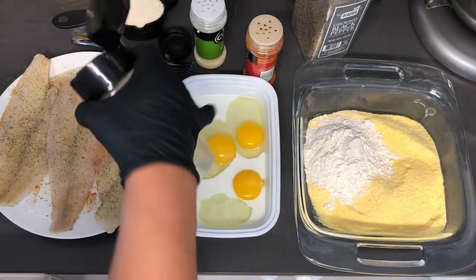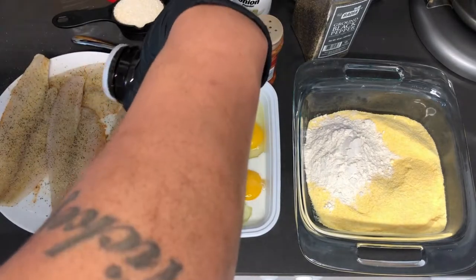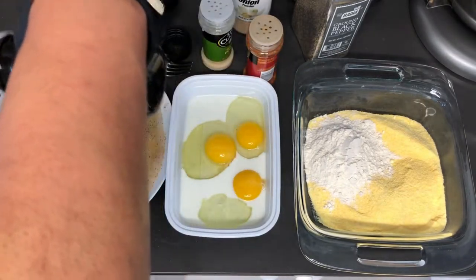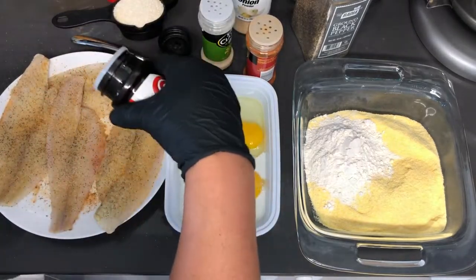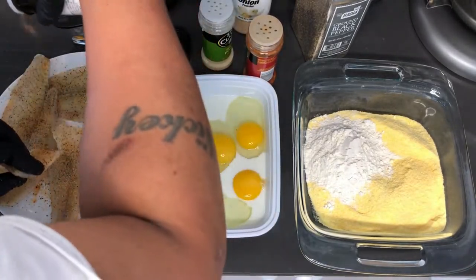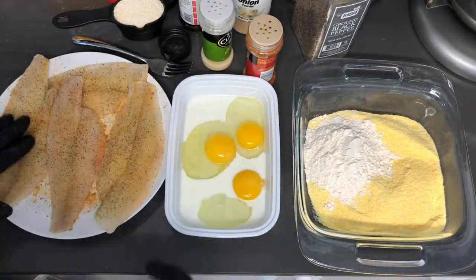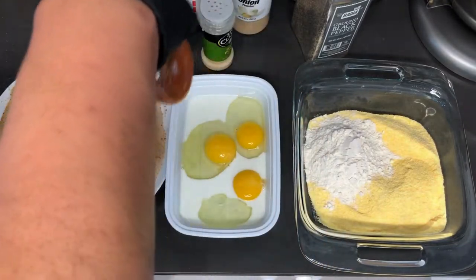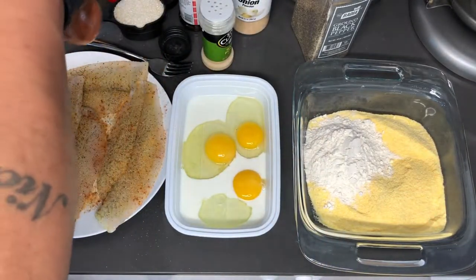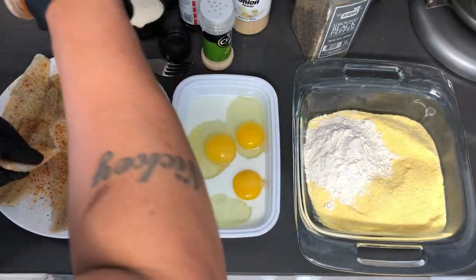Guys, in the comments below let me know how you prefer to eat your grits — do you like your grits sweet, made with sugar, or do you like it the savory way with just salt, pepper, and butter? That's always a question up for debate. Everybody eats differently, which is fine.